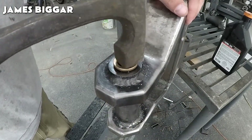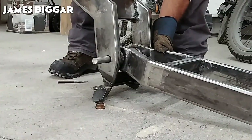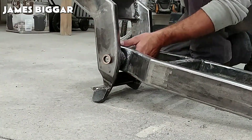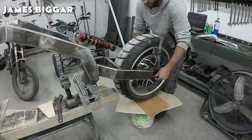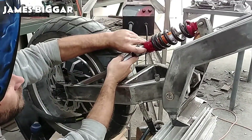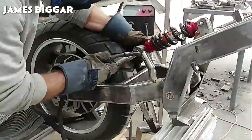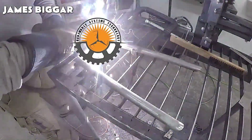Once the rear structure is completely welded, he joins both parts with a swing arm pivot bar to later install a rear shock absorber and a brushless hub motor. A key point for this intricate project is to make use of computer-assisted design techniques that will grant you a visual example of the finished project, as well as every one of its single pieces.